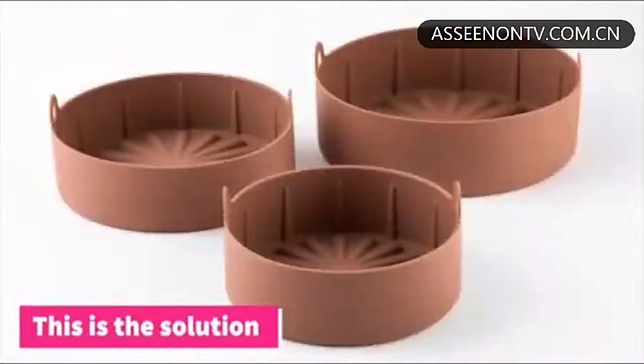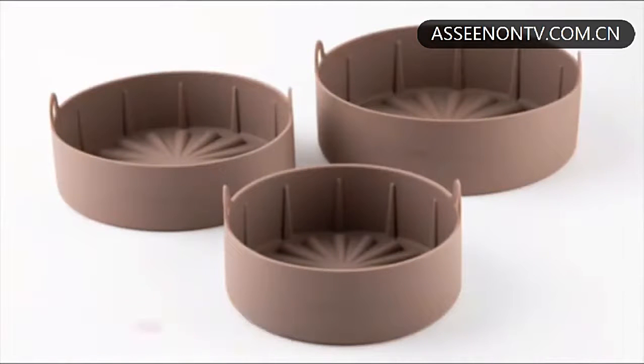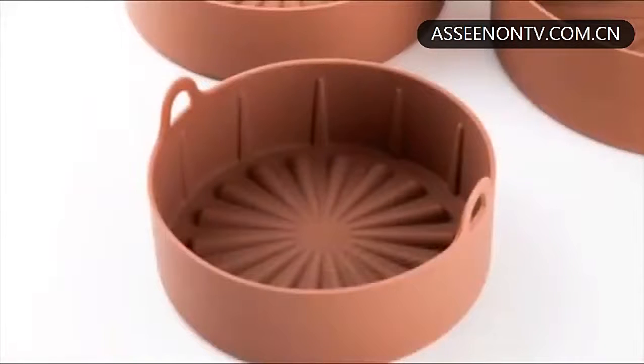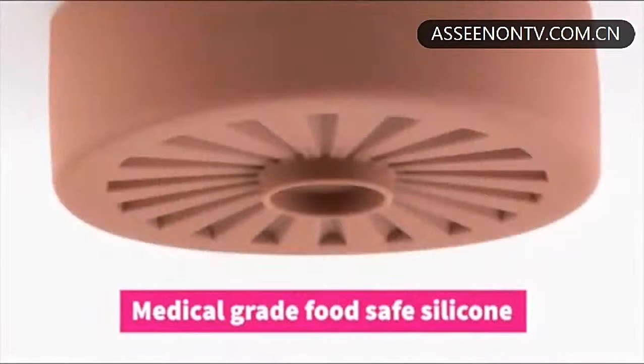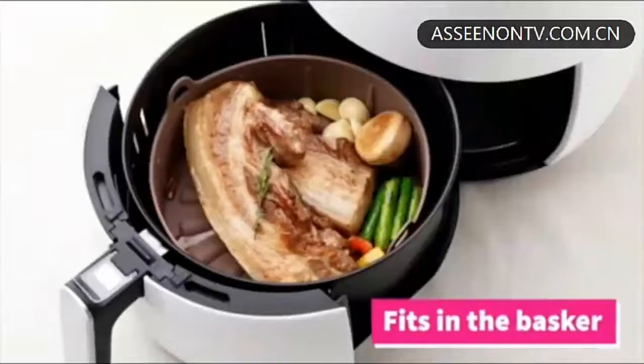But there is a solution. The Ballsang Pot is the perfect air fryer accessory. It's what you need to make your awesome air fryer even better. The Ballsang Pot is made of a durable and easy to clean silicone and fits right inside your air fryer.